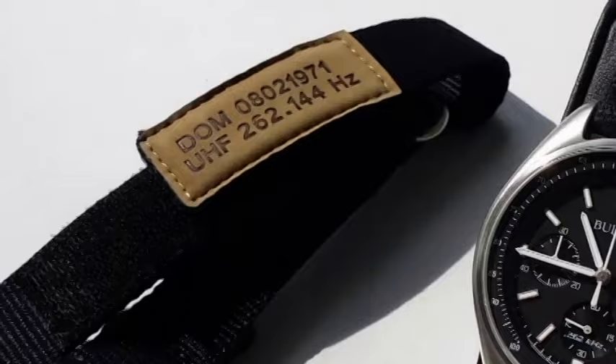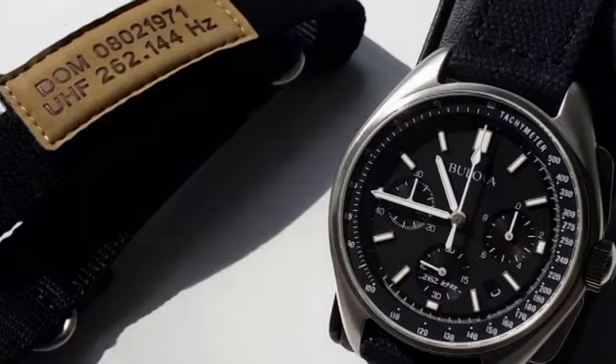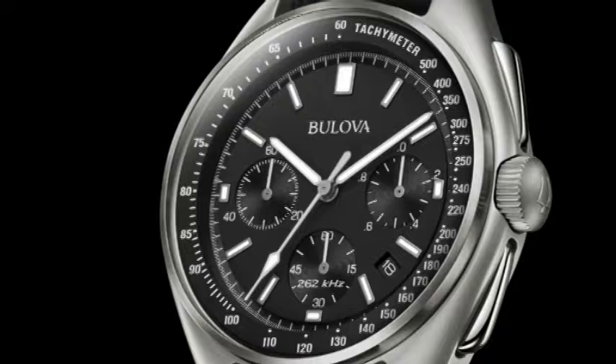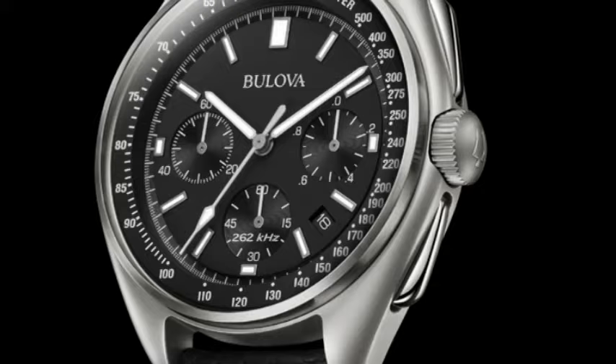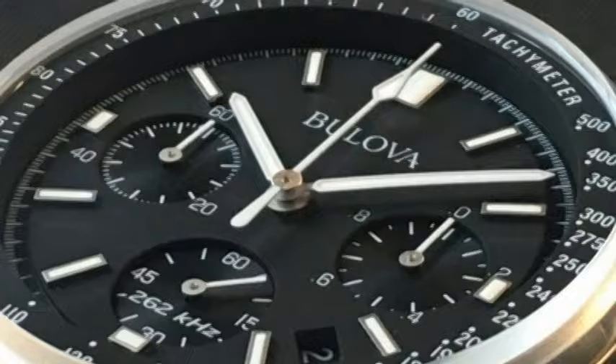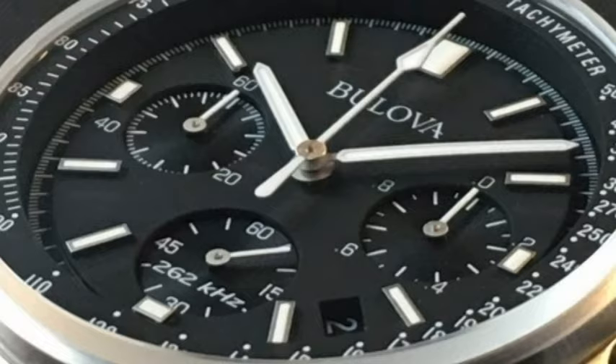To commemorate the record-setting sale, Bulova released its special edition Moonwatch chronograph — aesthetically a very faithful recreation of the original, which was never made available commercially — outfitted with a modern ultra-high frequency quartz movement, losing just seconds per year. It also powers a continuous sweep seconds hand for the chronograph function, a feature rare in quartz chronograph watches. The classical tri-compact style features super-luminous treatment on the hands and hour markers, surrounded by a tachymeter scale for calculating speeds, with a small date window at 4:30.